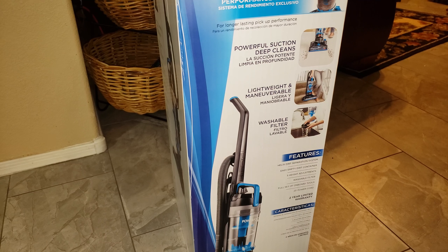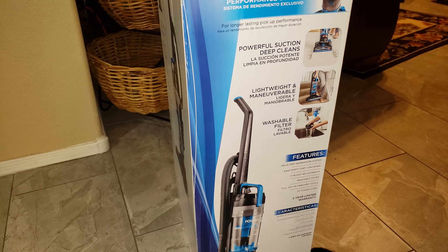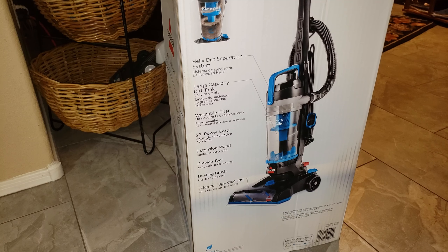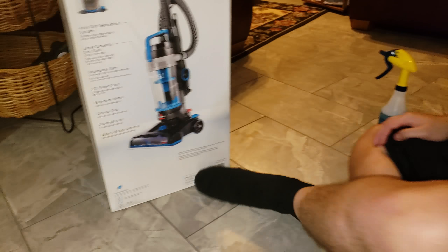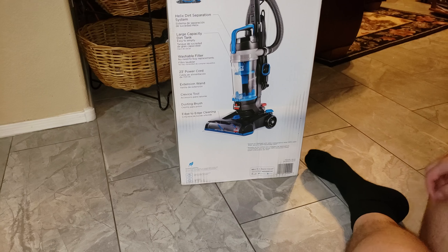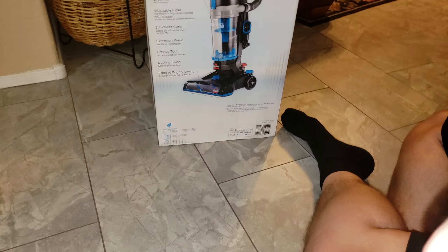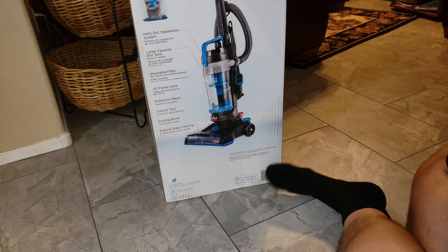It says powerful suction, deep cleans, washable filter. Basically it's the same on this side. It has edge-to-edge cleaning and a crevice tool and dusting brush. Front and back of the box say pretty much the same thing.